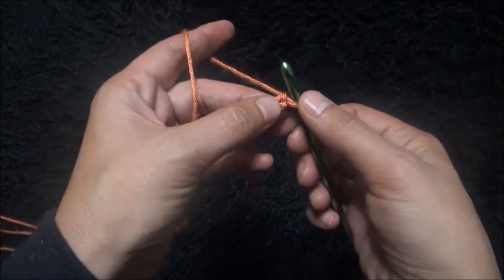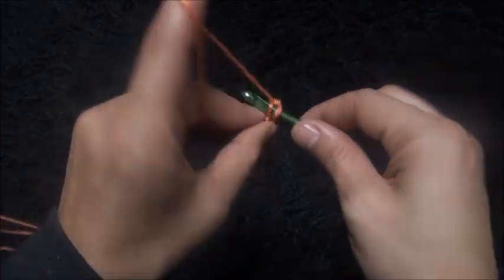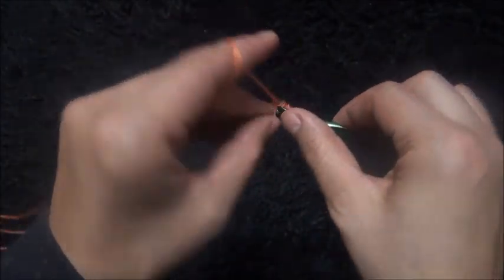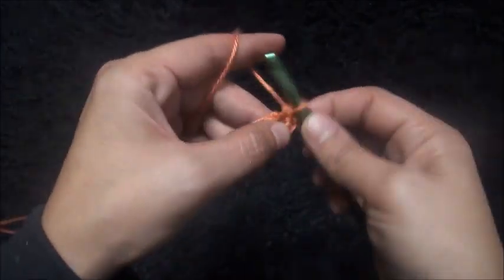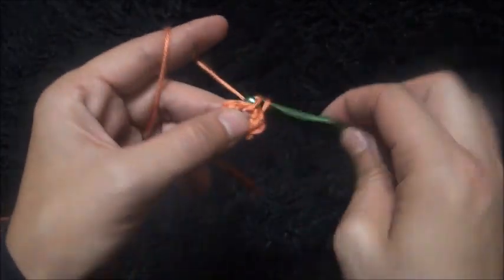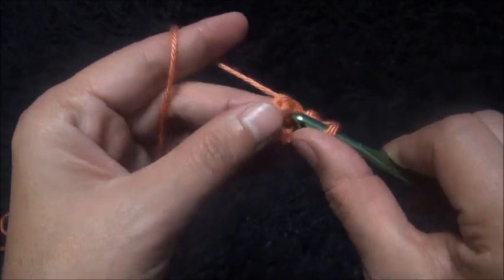Right here through this second chain from the hook I'll make seven single crochet: one, two, three, four, five, six, and seven. Now through his first crochet chain I'll make a slip stitch.